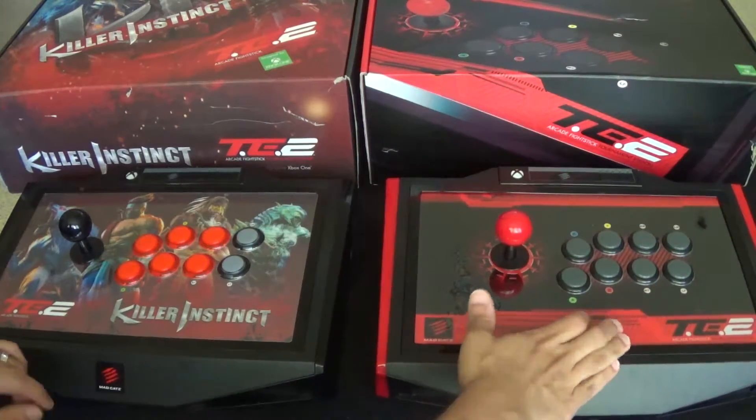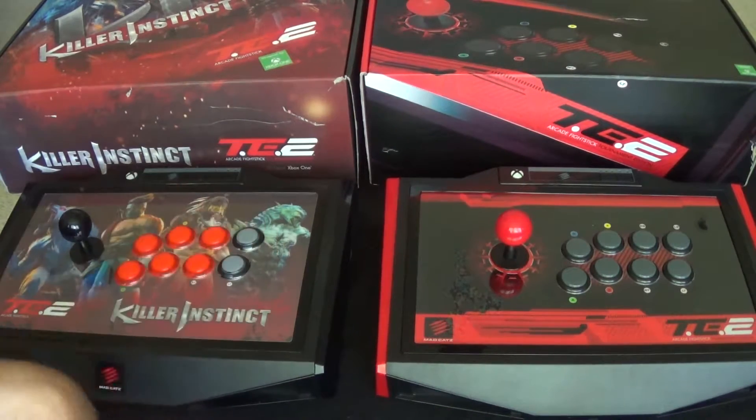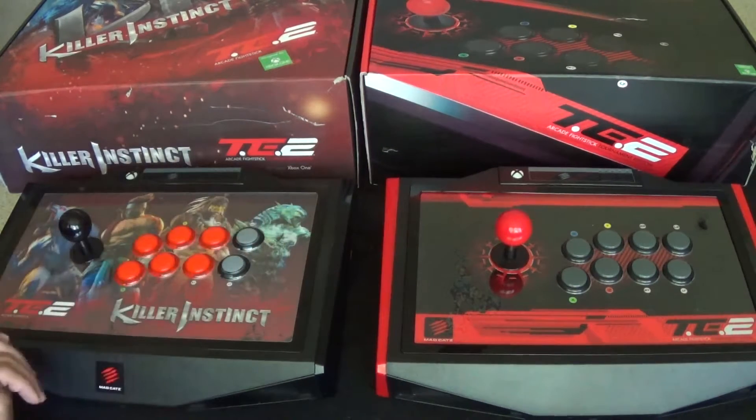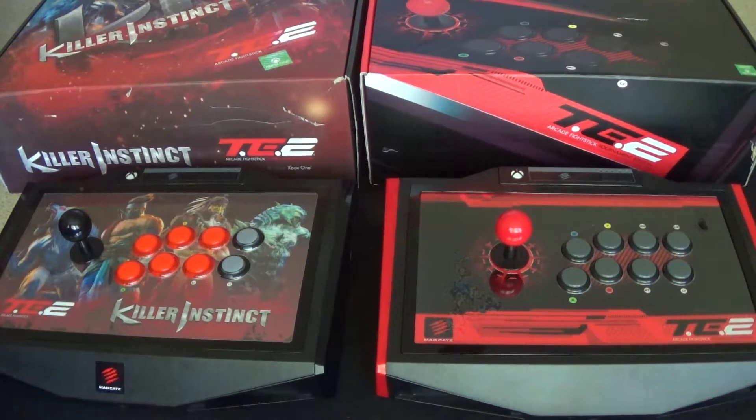I'm not really into the modding thing, but maybe with this one I might mod the artwork — it'll be the first time I actually do that. I now have six other fight sticks, so this makes seven and eight. I'm going to get a PS4 fight stick. I know the Ultra Street Fighter 4 units have been available but I've been holding off. I know they're releasing the throwback white with orange buttons version for PS4 and PS3.